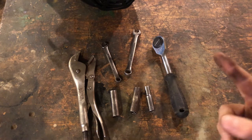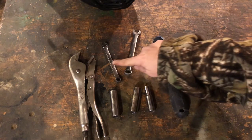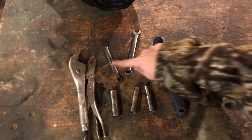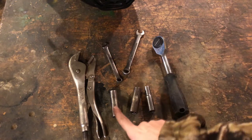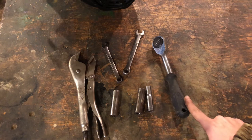Tools that you'll need to change the engine on your snow thrower: a pair of vice grips to hold your shaft, a 3/8 inch wrench, a half inch wrench, a half inch socket, a 9/16 inch socket, a 3/8 socket, and a ratchet.